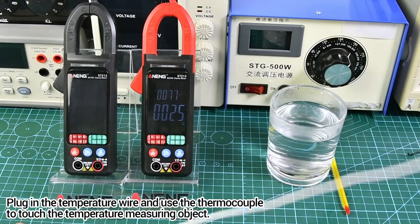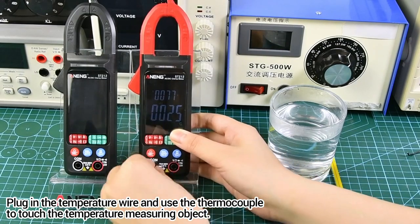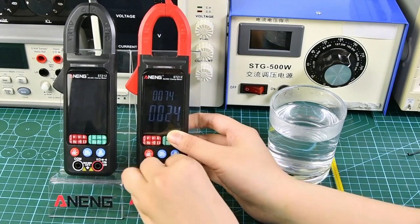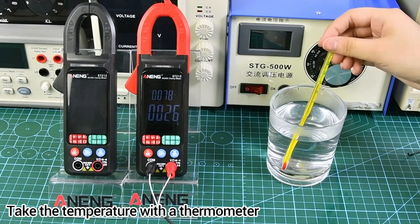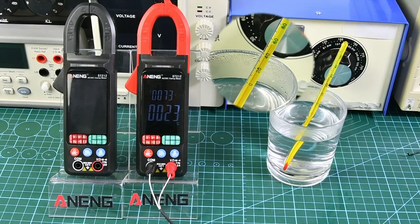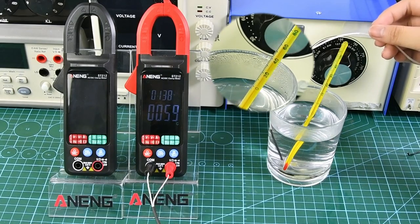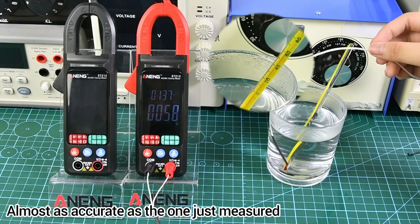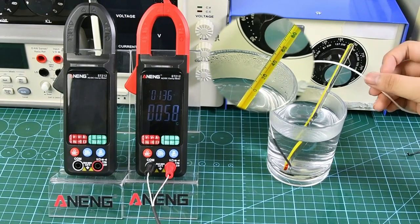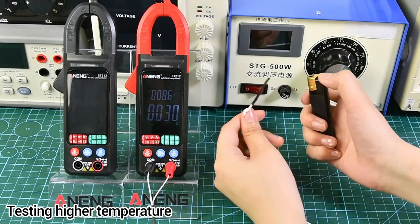Plug in a temperature wire and use the thermocouple to touch the temperature measuring object. We can see the temperature rise rapidly. Now measuring with the thermocouple — it is almost as accurate as a standard thermometer. Testing higher temperatures as well.